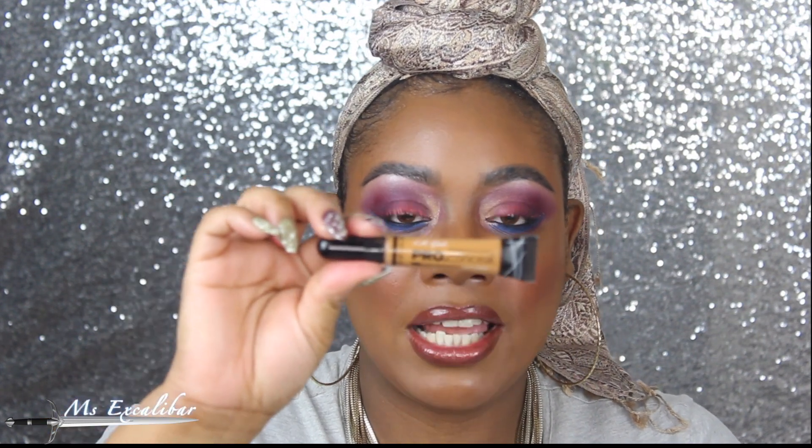Today I'm going to be looking at the new LA Girl Suede — it's quite new over here in the UK — so we're going to be doing a comparison between the LA Girl Pro Concealer in the new Suede color and the Toffee.